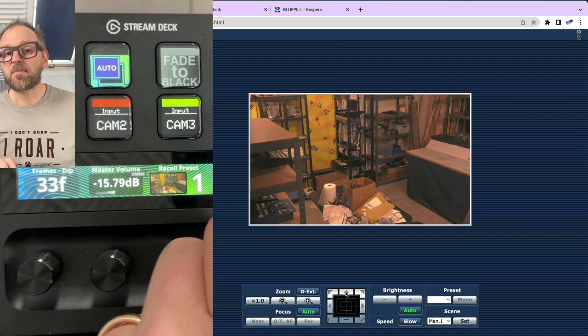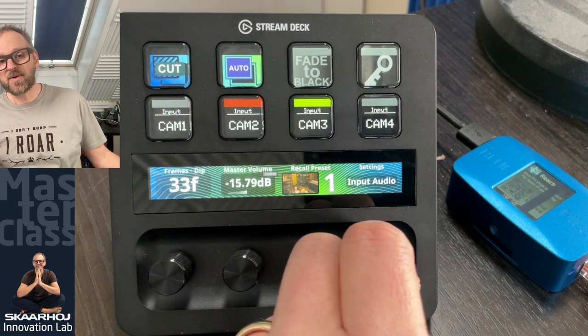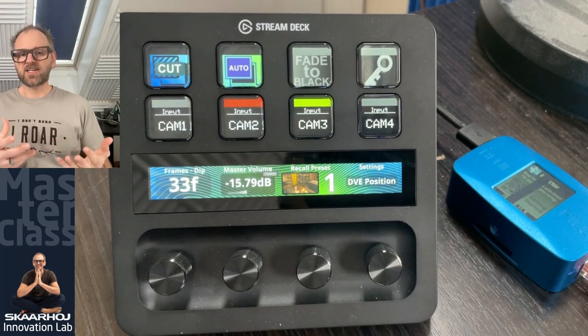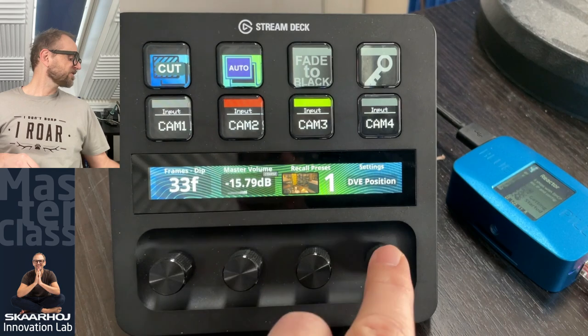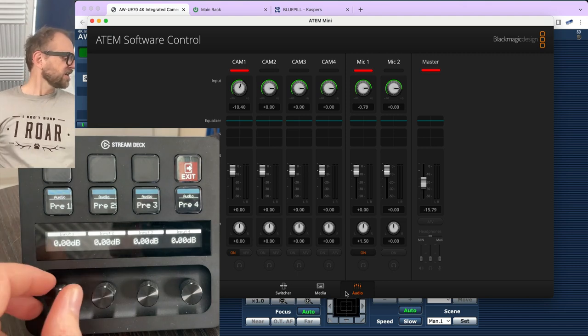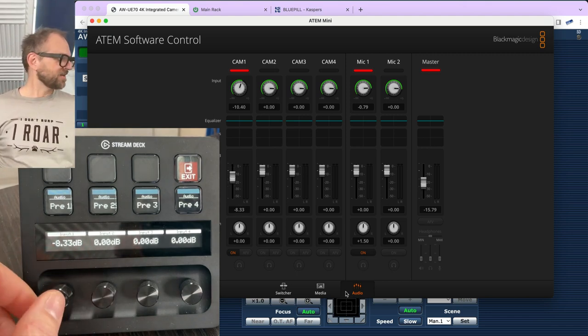There's also a little menu with two options: input audio and DVE position. These are dynamically generated — the titles are completely flexible inside Reactor. Going to input audio, I can adjust volume for all channels via the encoders. I didn't apply fancy graphics here — just standard encoder action with a fine/coarse mode toggle icon that determines the resolution of changes. You can do that for all channels and toggle fine/coarse mode on and off.